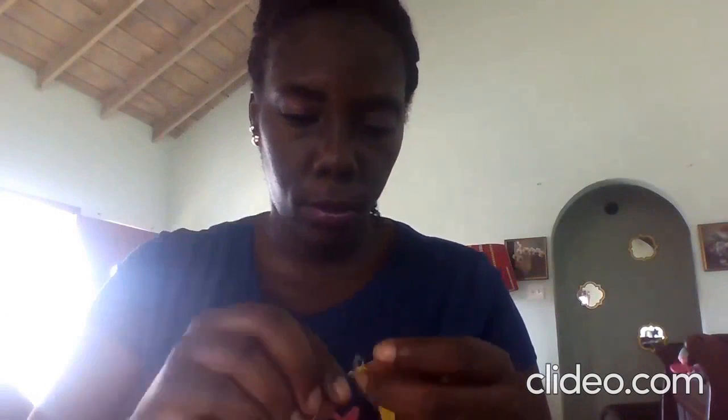That was my son trying to get in the video — I'm telling him to go away. Once you have finished, you give a little knot and then you cut. There you have it, pretty simple right.